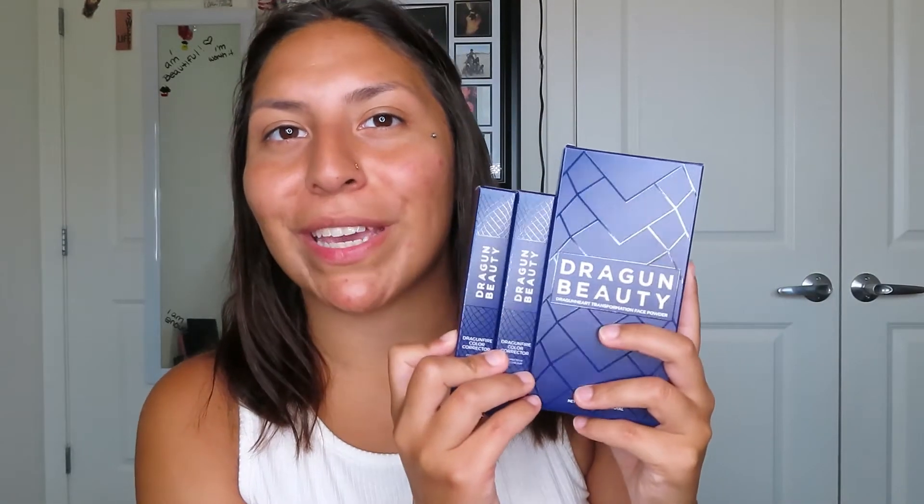Before we get into the actual product, can we just quickly admire the packaging? Because you can actually see the little dragon scales — it is so, so cute.